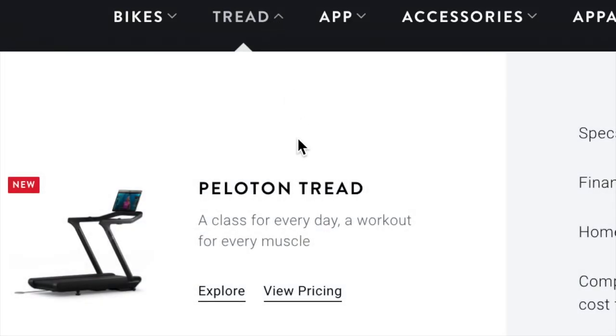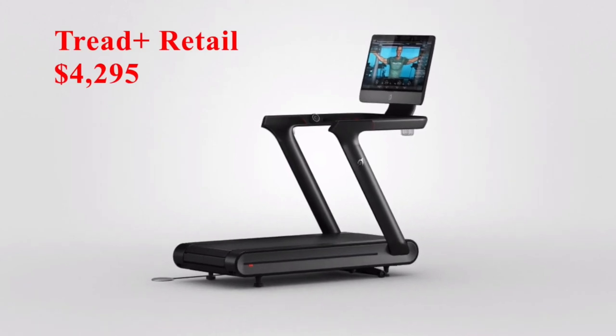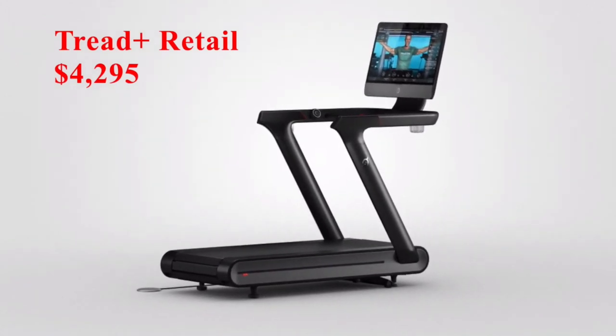With this launch, Peloton has now simplified their treadmill offerings, instead only offering one treadmill. Versus in the past, you could purchase the larger, more premium tread plus model or the smaller and less expensive by $2,000 tread model.